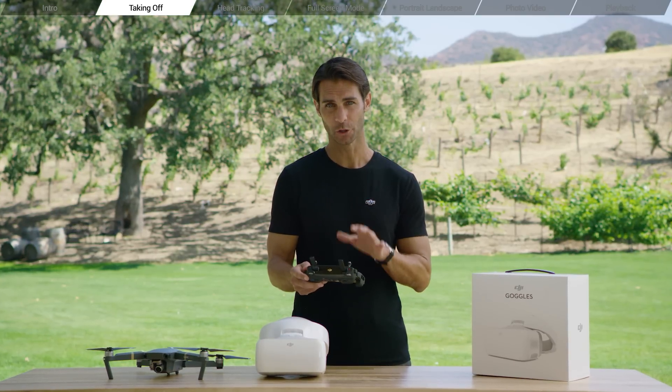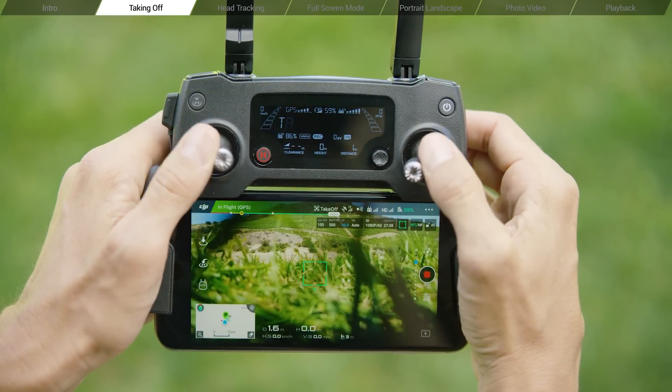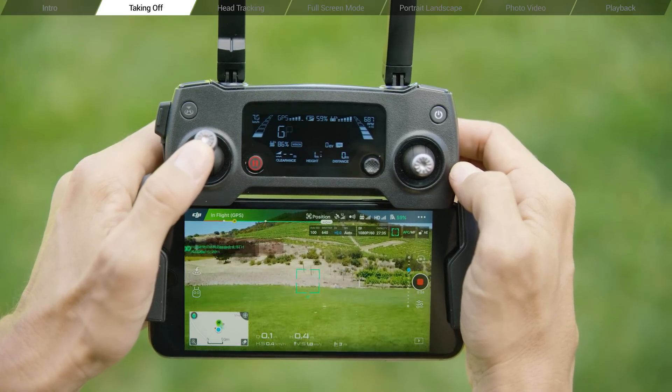Now let's look at the ways in which you can take off. You can either use the goggles or your remote controller. To take off with the remote controller, pull both controller sticks down and inward at the same time. The propellers will engage, waiting for you to increase altitude.